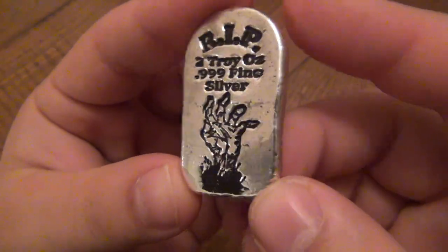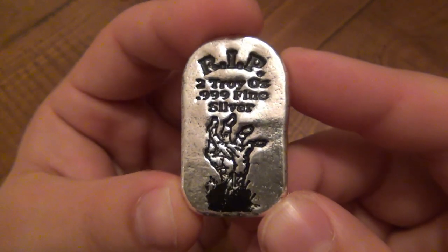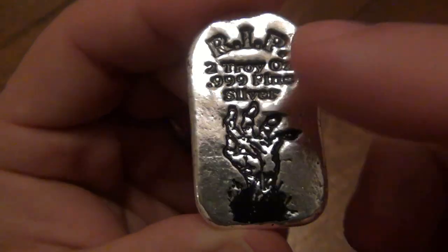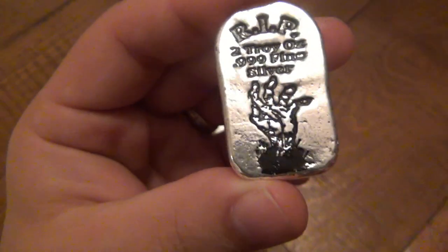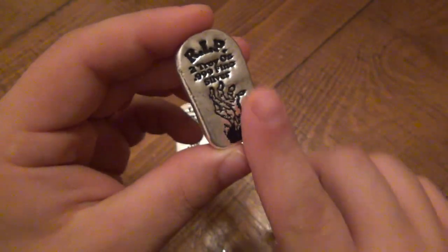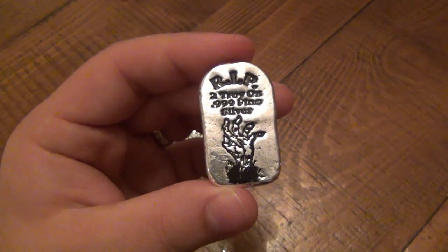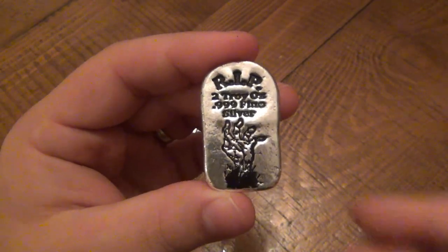These are little tombstone-shaped two-ounce pieces of silver — the Zombie Apocalypse. Looking at the design, we see 'rest in peace' because it's tombstone shaped, and the artwork on the front is the zombie hand reaching out of the clump of grass, supposed to be in front of the tombstone. It's that classic scene from old cheesy horror flicks and zombie movies. We're all very familiar with it.